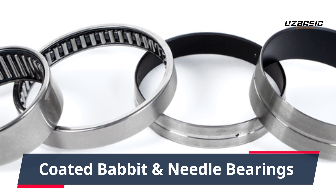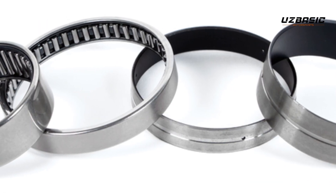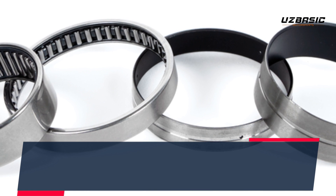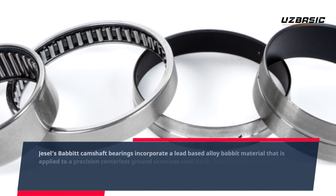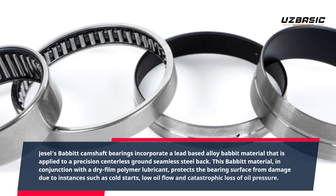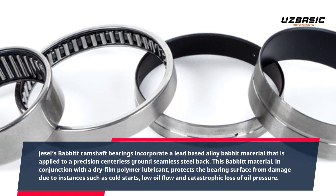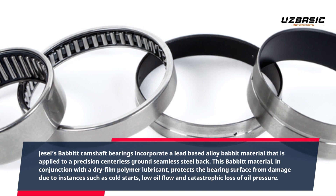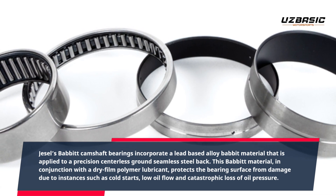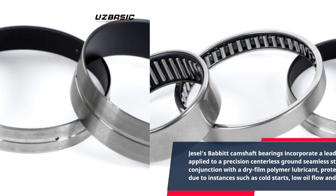Coated Babbitt and Needle Bearings. JSL's Babbitt Camshaft Bearings incorporate a lead-based alloy Babbitt material that is applied to a precision centerless ground seamless steel back. This Babbitt material, in conjunction with a dry film polymer lubricant, protects the bearing surface from damage due to instances such as cold starts, low oil flow, and catastrophic loss of oil pressure.